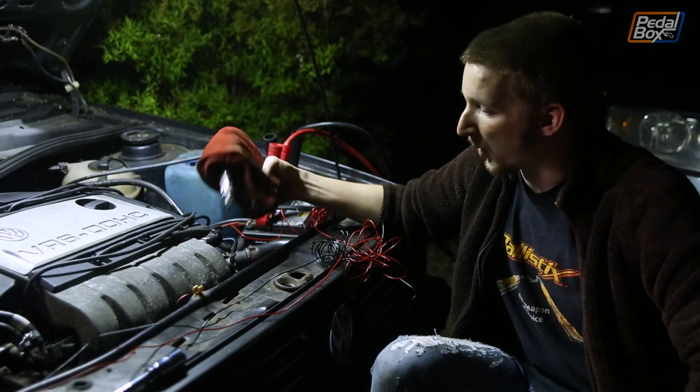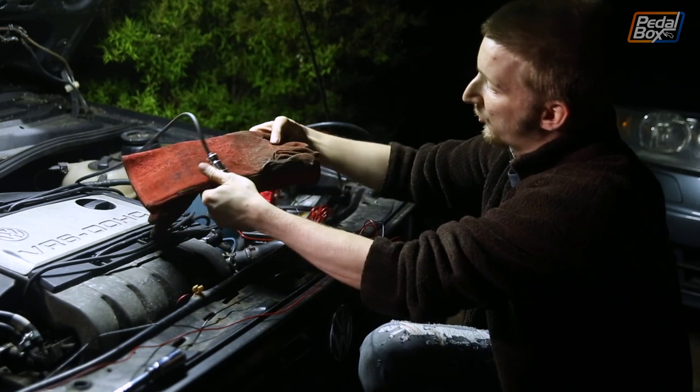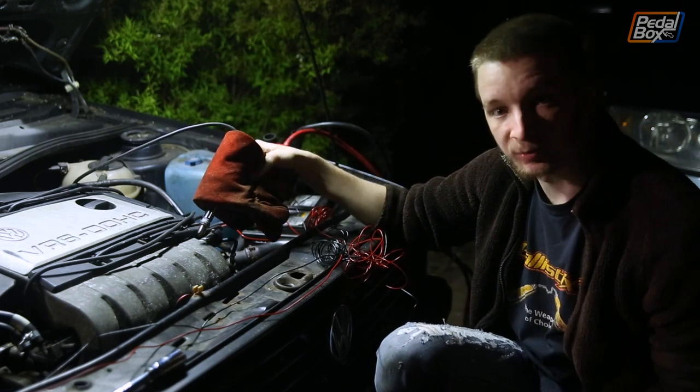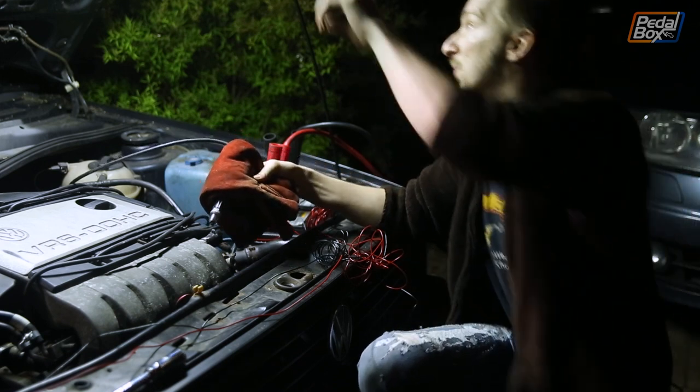Testing the spark is pretty simple: we pop the plug out, leave the HT lead attached, grab it through a nice big beefy pair of welding gloves so I don't get electrocuted, and just see if we get a spark onto our metal inlet manifold here. Beautiful.